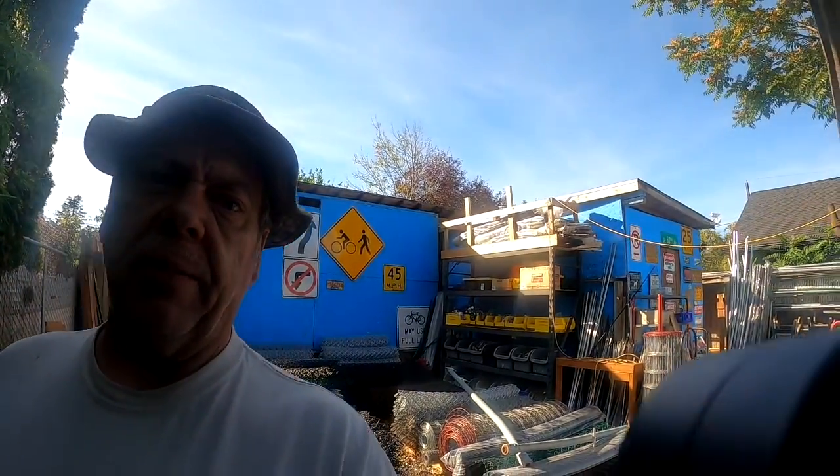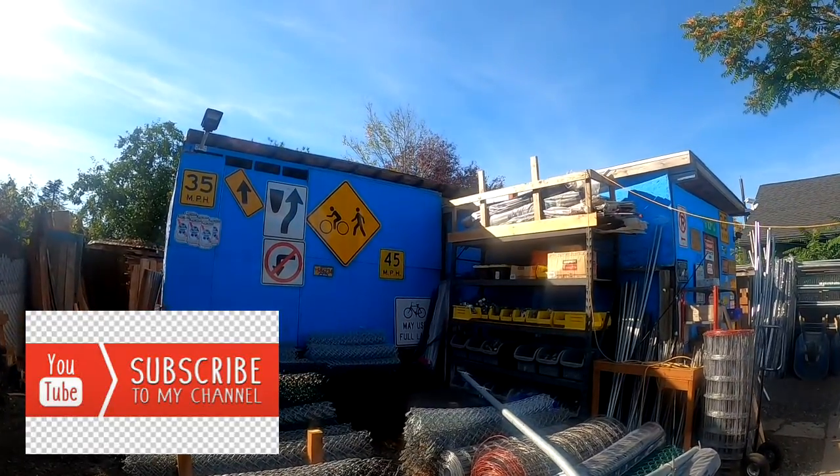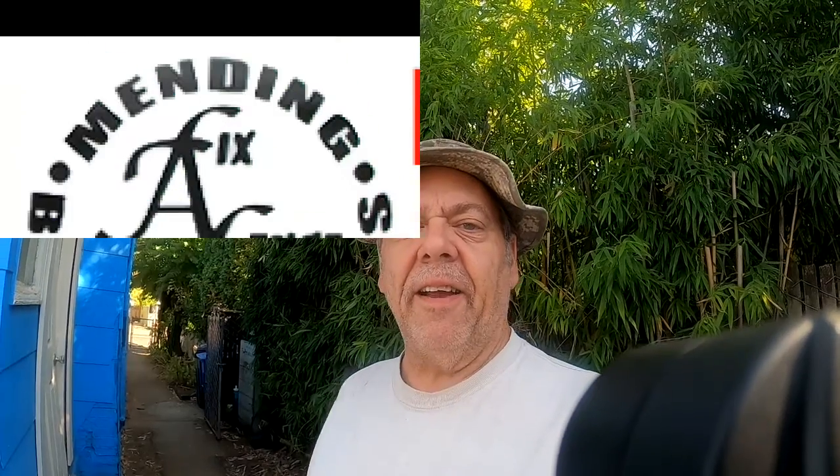Alright guys, keep smiling, have a great day. I'm gonna get this thing figured out — it's kind of a cool thing. It holds steady, but when it goes off of me... wait a minute, I'm back here guys! Hey hey hey, over here — there I am. John at Fix a Fence, have a great day.